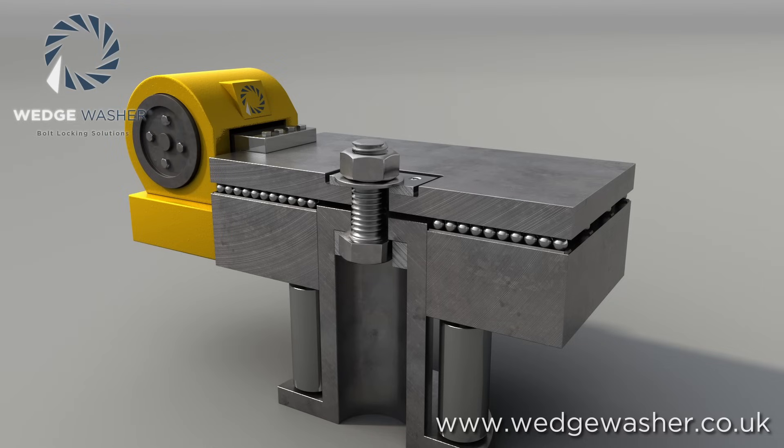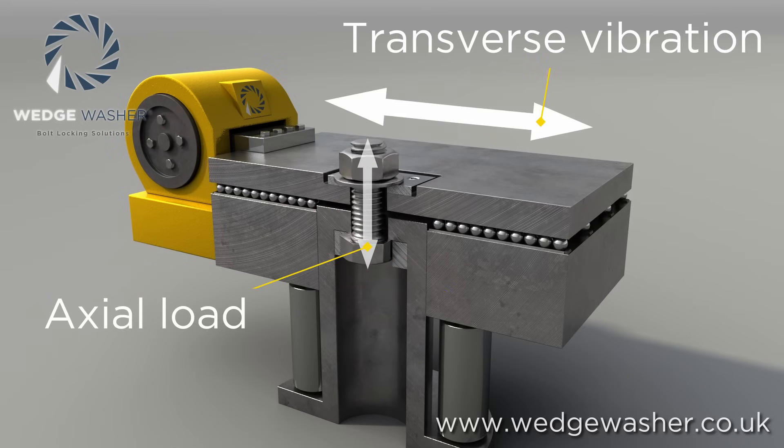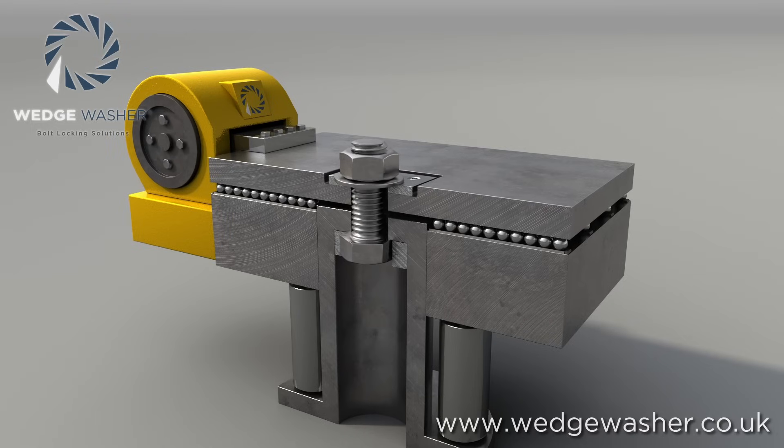To investigate this, he developed a machine that uses a load cell to measure the loss of axial load in a preloaded bolted joint when subjected to transverse vibration. The machine measures how long it takes for the preload in the bolted joint to be lost, and is used to test the effectiveness of different types of washers and fasteners.